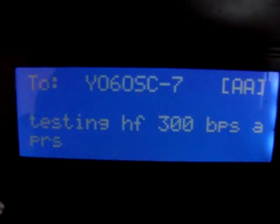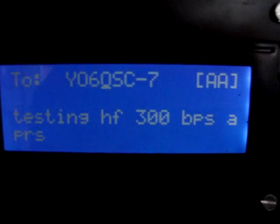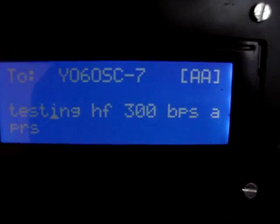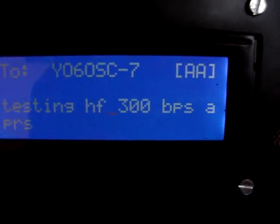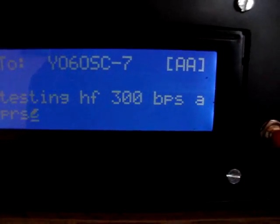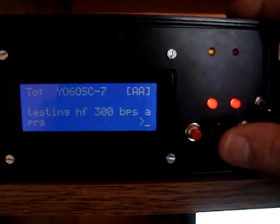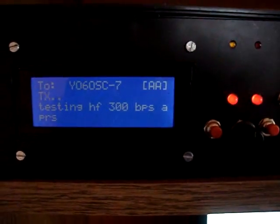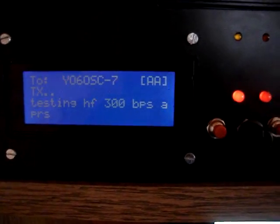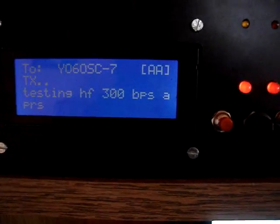So now we go to the message menu. You can modify here who you want to send your message to — now it's the portable station's call — and you can modify the text to send. I already wrote it down to make it easy on the video. Now the message is sending. The message is out. Let's see if we got it on the portable.